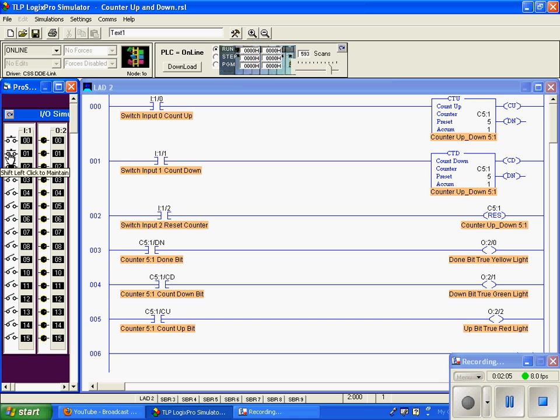One more time, down to zero. Now let's count up to 5. When we reach 5, our done bit goes true — you can see here done bit true. And our done bit for C5 colon 1 goes true, activating our yellow light.